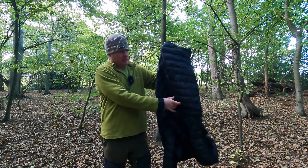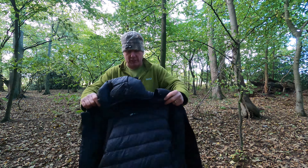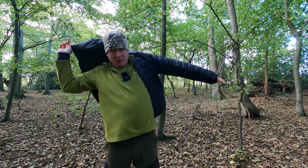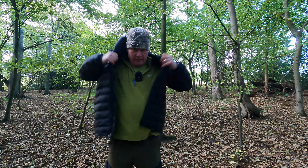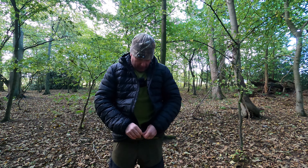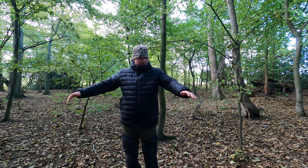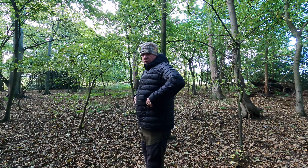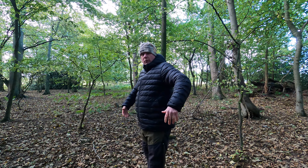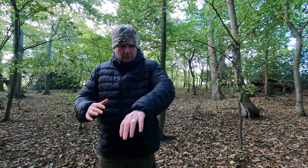It is a little bit windy and a little bit chilly so I'm just going to put it on. Instantly my back isn't cold anymore. It's got a nice zip on it. As you can see, this is XL so I've got a little bit of room underneath if I want to put a jumper on or another layer. It's got a nice hood on it as well.